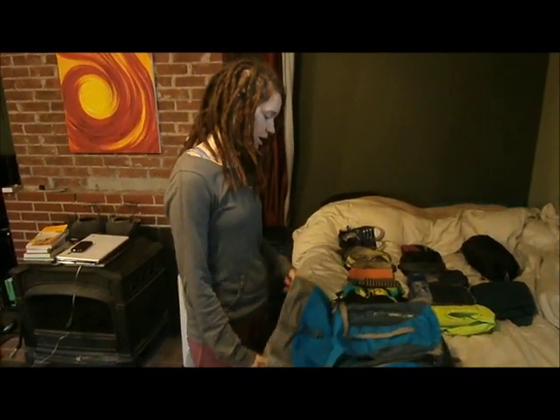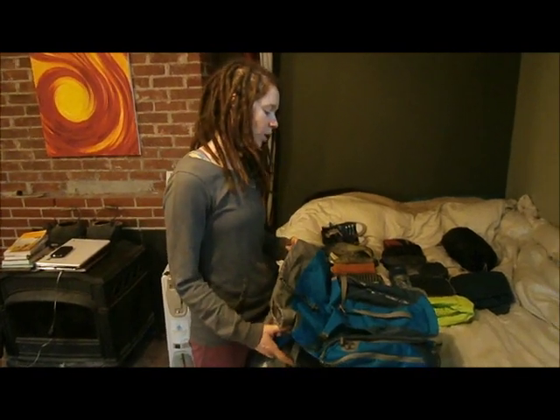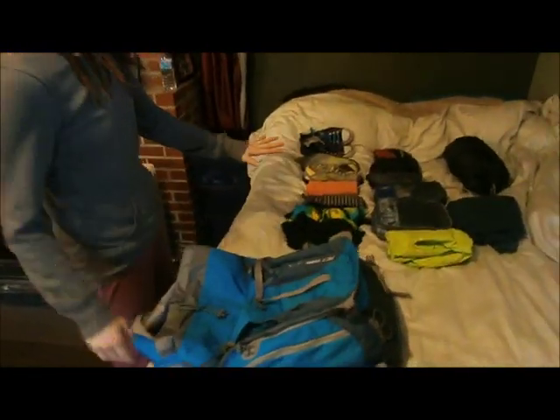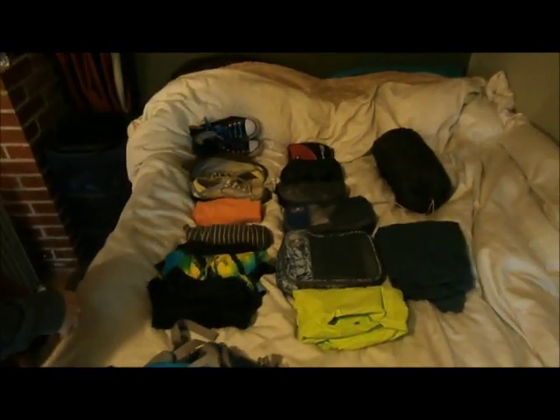Hey guys, so today we're going to be packing up this Duder 28 liter pack and this is all the gear I'm going to be putting in it. Quickly I'll go through it.